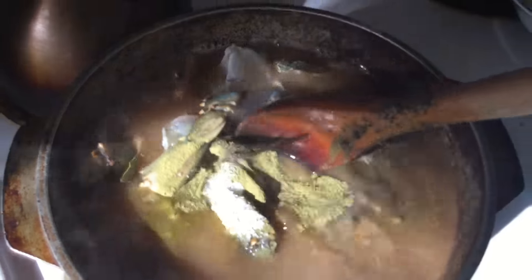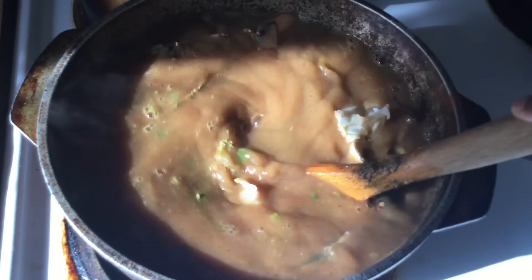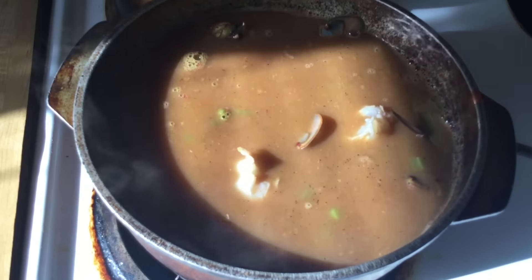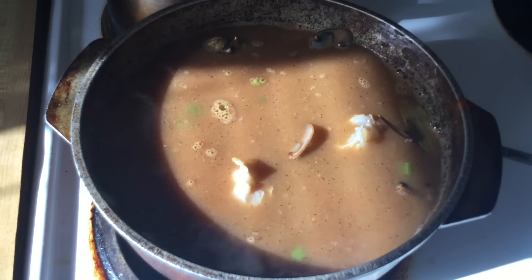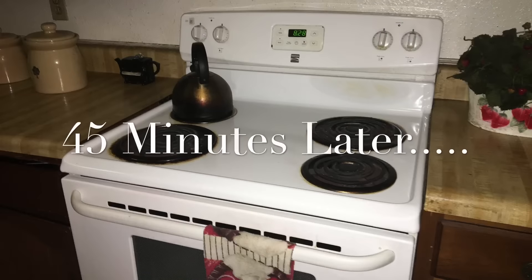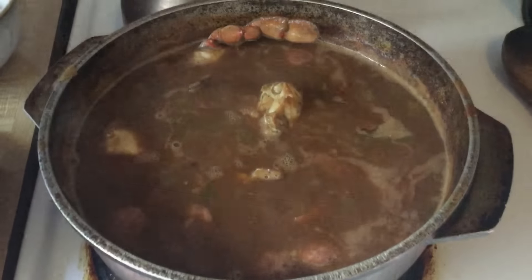All we do is give it a good stir and we're going to let our gumbo slowly simmer for 45 minutes. It's going to be so good. All right, I'll see y'all back here in a minute.